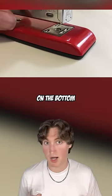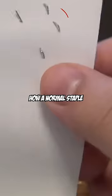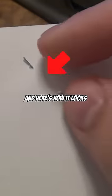You know how there's always this metal piece on the bottom of staplers? This piece can actually be rotated to change the stapling mode. Here's how a normal staple would look, and here's how it looks when you turn this piece.